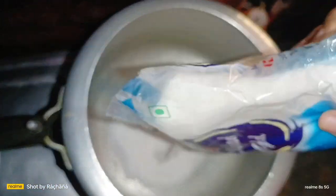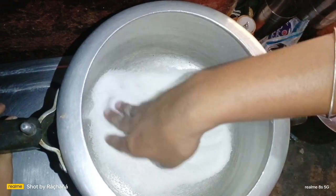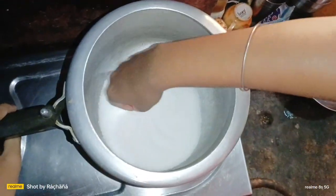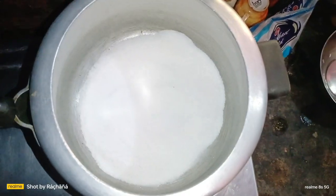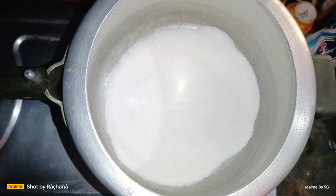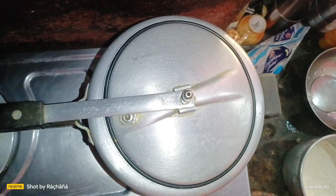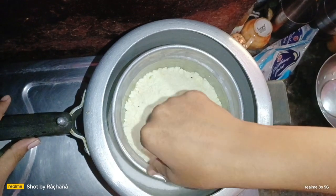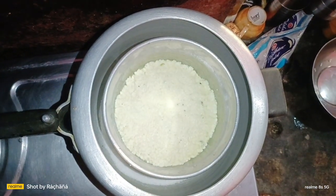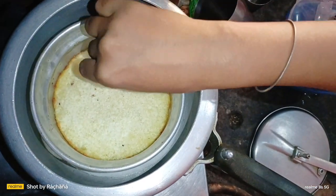Heat it for 5 minutes. Put a pot and spread it in the middle of the rice. We will add the pot for 5 minutes. We will keep the pot in the middle on low flame and check it.